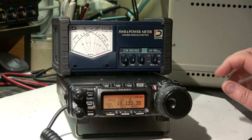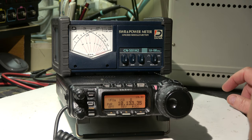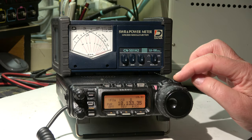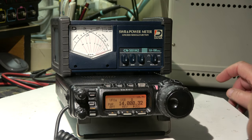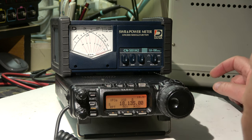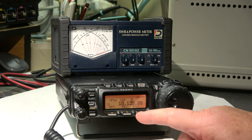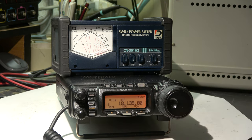Also on 40 meters - nothing. And 30 meters - I'm in the SSB band, nothing, no output. 20 meters is okay, and the other bands are also okay.